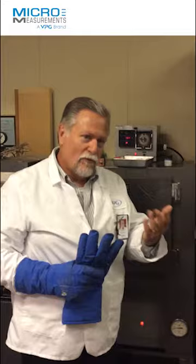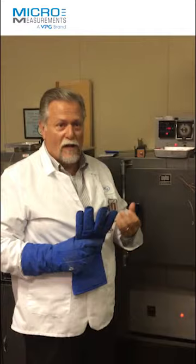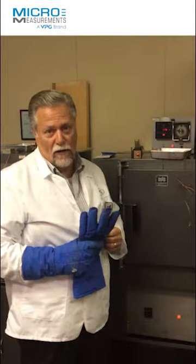So what we do at what we call truly high temperature, above 900 degrees Fahrenheit, is go to a completely inorganic system. Different strain measurement alloys, such as an iron chrome aluminum or a platinum tungsten, installed on either the test specimen or a weldable shim with ceramic cement, such as H cement or GC cement. We can even bond to ceramics with the right ceramic cement, with the right STC — the right thermal coefficient of expansion. And we're actually capable of making strain measurements clear up to 2100 degrees Fahrenheit.